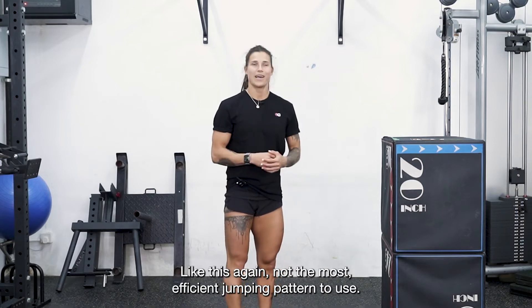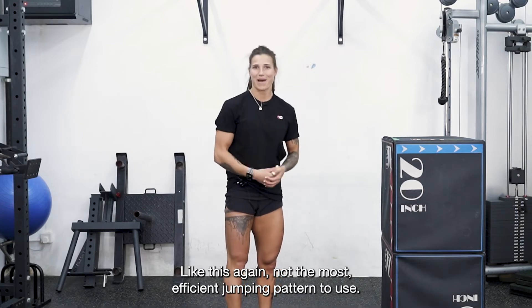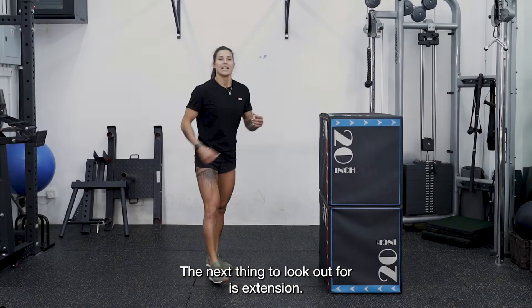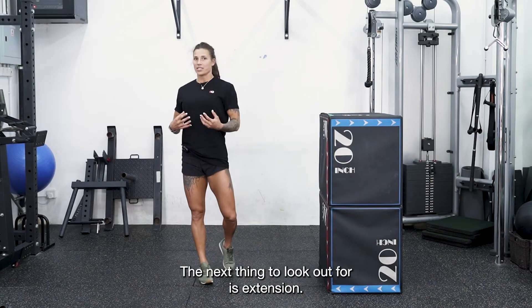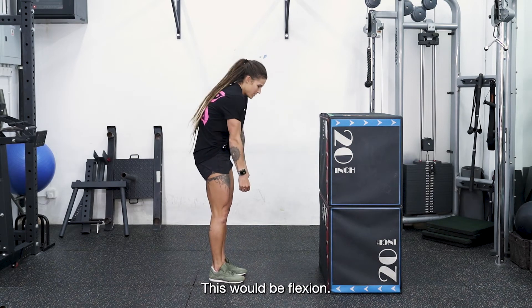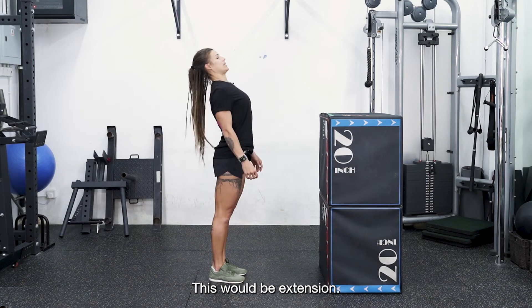Again, not the most efficient jumping pattern — remembering that we're looking for straight legs and toes pointing down. The next thing to look out for is extension. When we're talking about extension: if I stand here, this would be neutral, this would be flexion, and this would be extension.